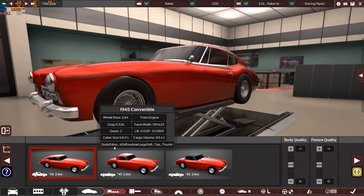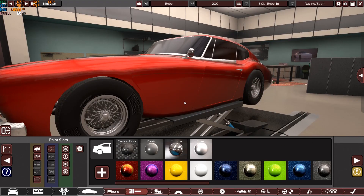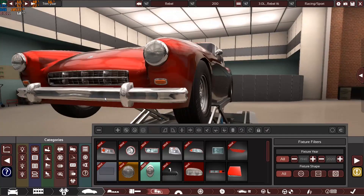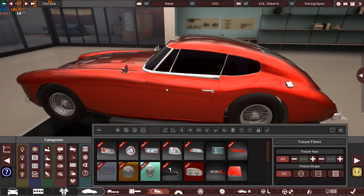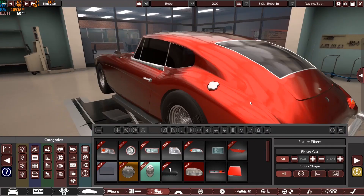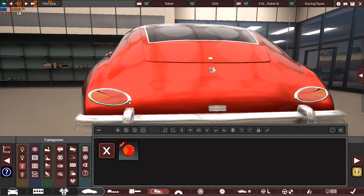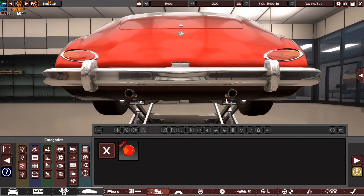I've chosen this 1945 coupe body with plus-1 quality on the body and fixtures, with a beautiful red color. We have classic 1940s round lights, a chrome front grille, indicators, classic front bumper, the company logo, fender-mounted side mirrors, hood vents, and a classic push-button door handle. We also have dual exhaust pipes — though the engine uses a single — with a split at the end for the classic look.